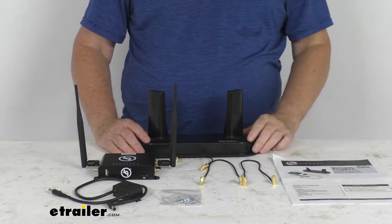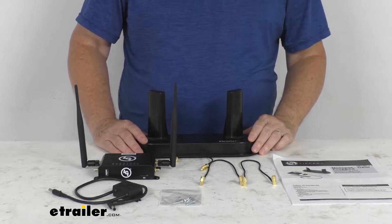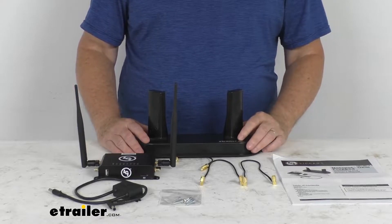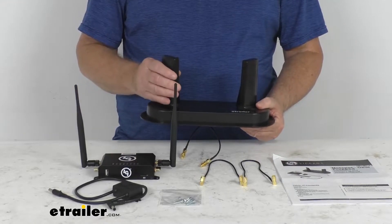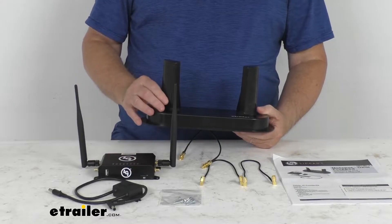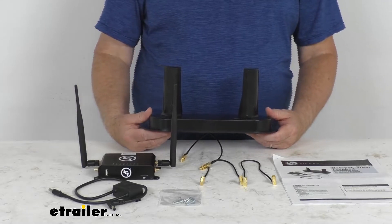Basically, the Lippert OneControl is a smart RV technology that's installed from the factory, and it'll help turn your RV into an intuitive, intelligently connected vehicle that can be monitored right from your smartphone or your tablet. This one has a weatherproof roof-mounted dual antenna that will provide signals inside and outside your RV, giving you a dedicated connection anywhere there's a cellular signal — so there's no need to rely on any public hotspots for internet access.